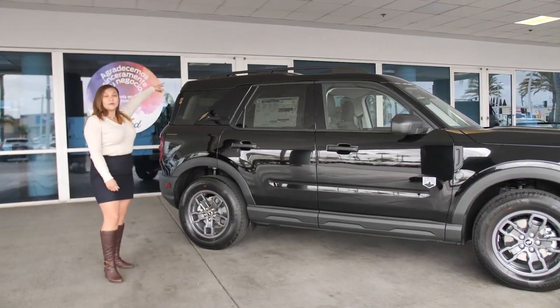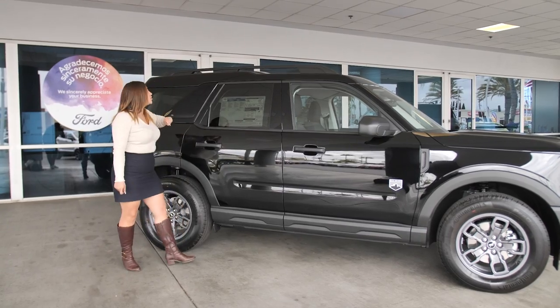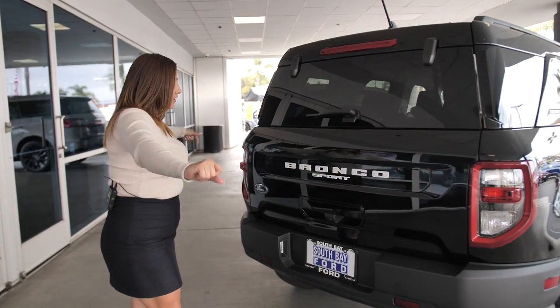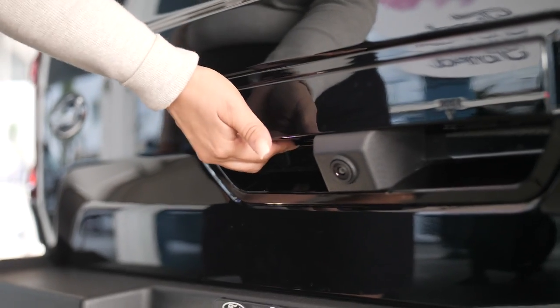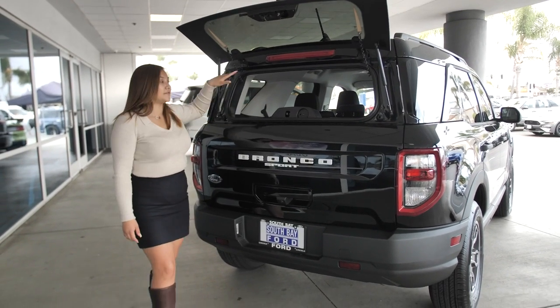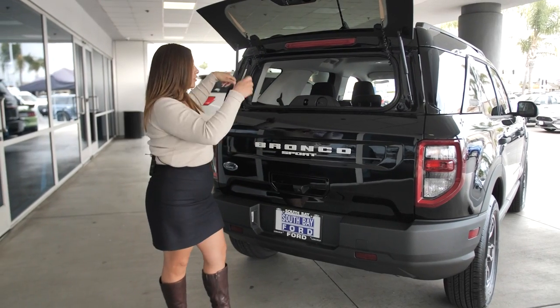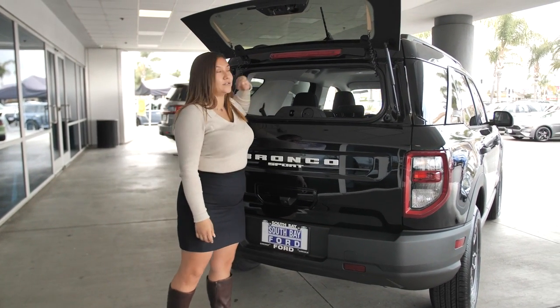We do have a roof rack up top, so if you guys want to go camping or maybe you're going on a trip and need a little extra luggage, this is going to be your entertainment center here. You can push this button and it actually props up, so if you have a pet or some stuff in the back you can easily reach in. You can leave this open, throw an ice chest in there, and everyone can dig in and out.